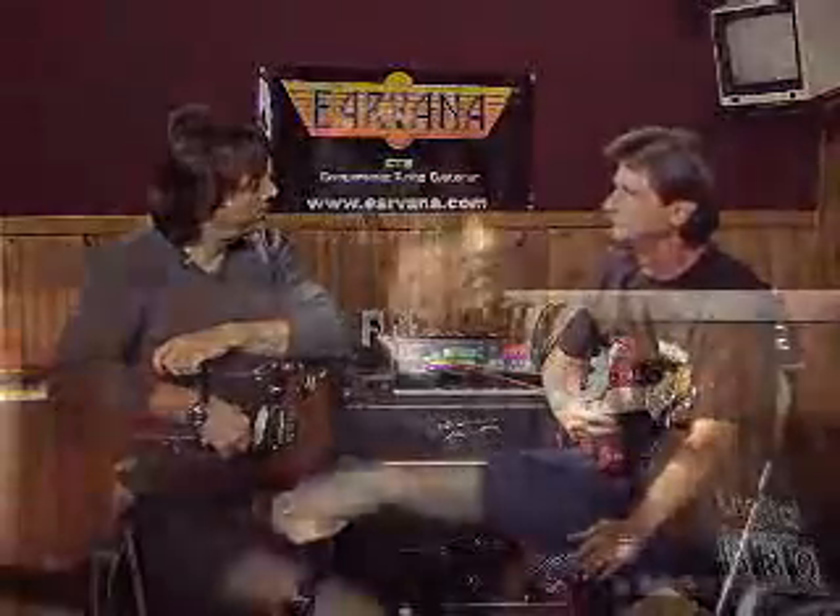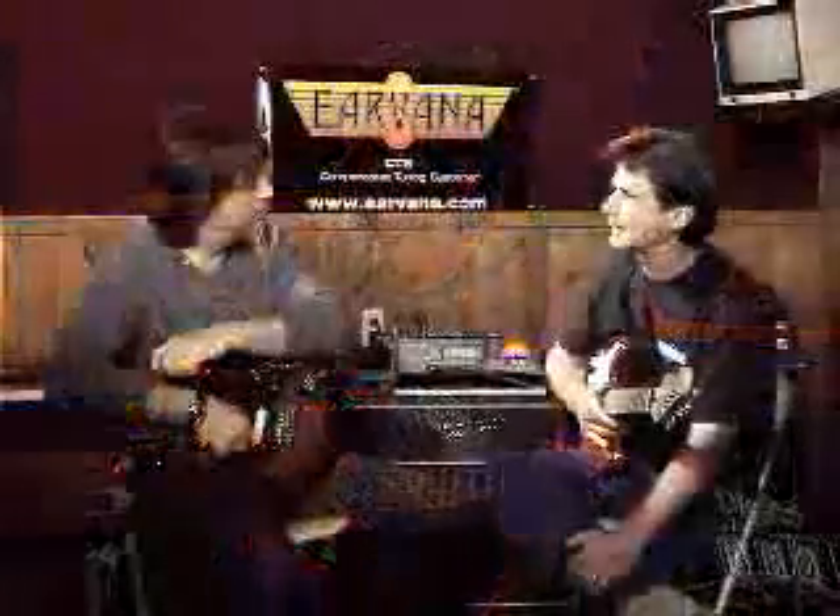Tuning is also a little easier because you don't have to tune to any offsets. Do you need to use a special tuner for this? No, there's no special tuner at all. Once you put the system on, you treat it like a normal guitar — it plays like a normal guitar, and you intonate it just like a normal guitar.